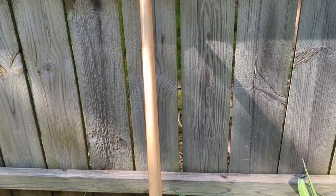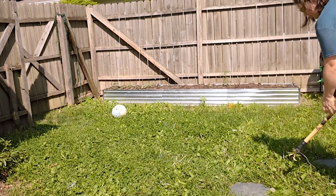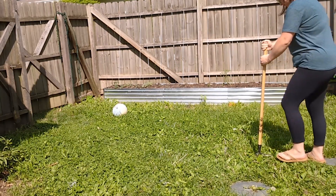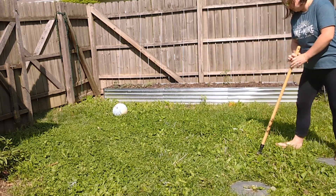Check out this amazing tool that has helped me. It pulls dandelions and other weeds so well. It's effortless. It's almost fun to see how much of a root you can get.